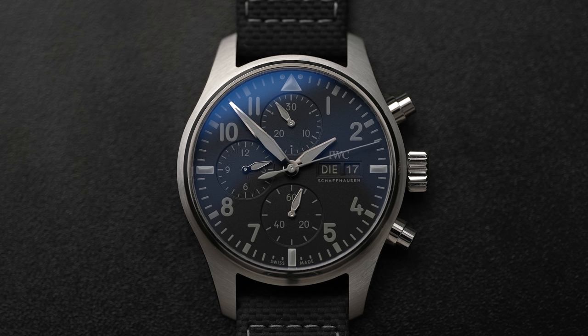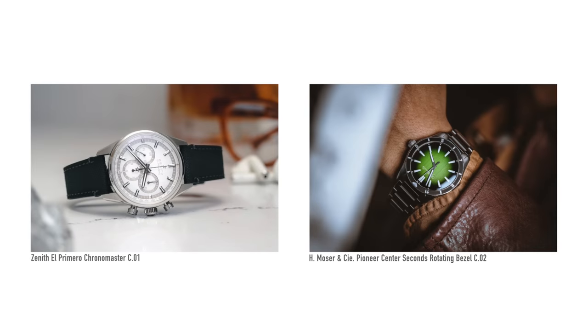This watch marks the expansion of Collective outside of California — they are now branching out to London and the UK. When you become a member of Collective, you have access to buy their limited edition watches, or more precisely, the watches are offered to members first and then to the public.